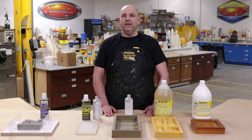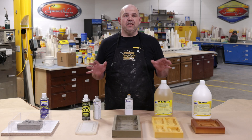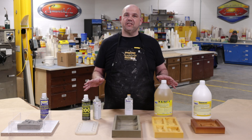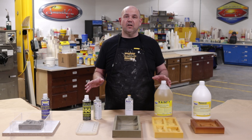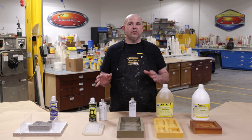Smooth-On manufactures a number of different release agents for casting and molding purposes. These are some of the common release agents you're going to find being used with our products. We're going to go through them, show you how they're applied and what they're good for.